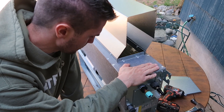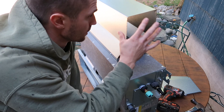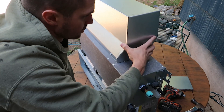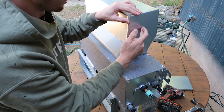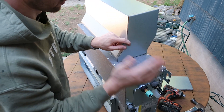We have the AC unit and this is the plenum from the inside, and I have these two side pieces that we're going to attach. They'll go on here, one on each side, and we'll screw them in. Then we can drill the holes on the sides and in the front for all the ductwork.